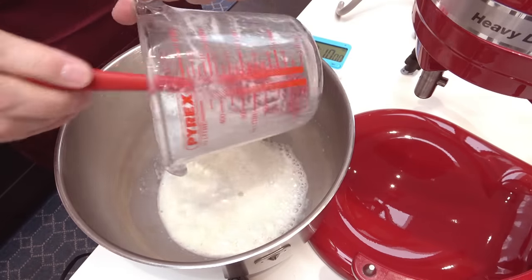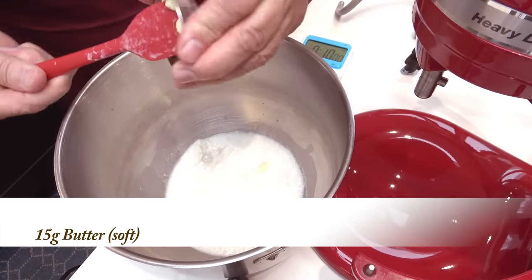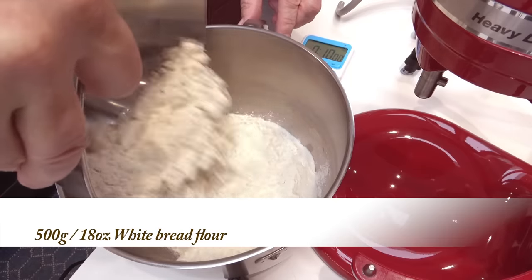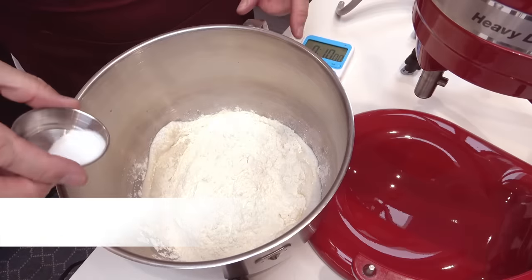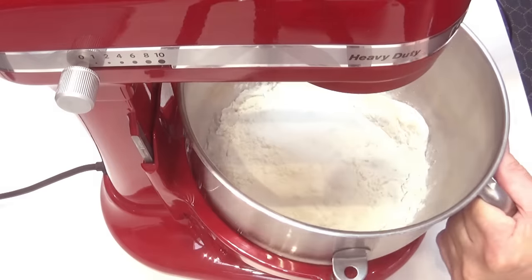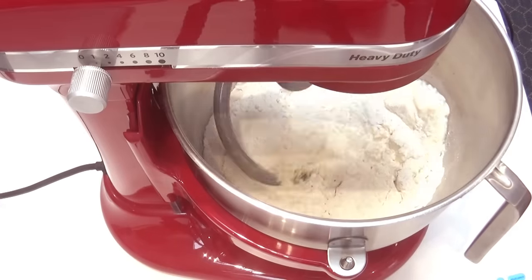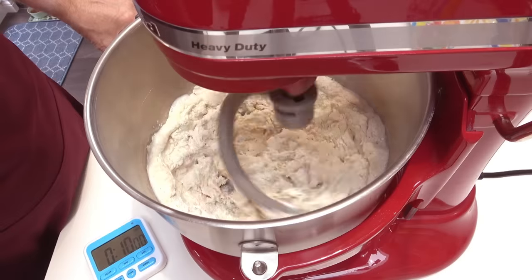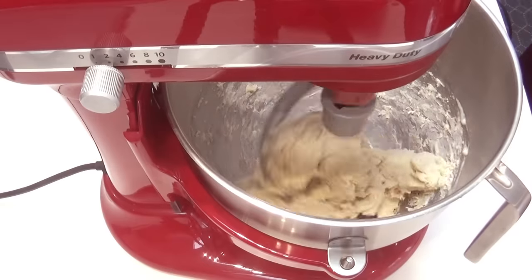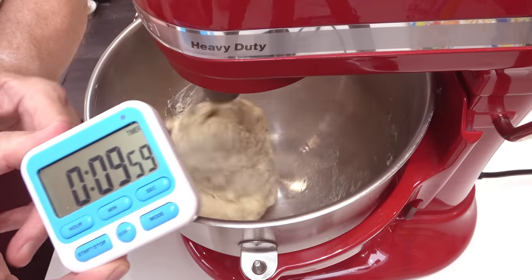First off, I'll add the liquid to the bowl. Next to go in is the softened butter. In goes the white bread flour. Finally add the salt. If you are mixing this by hand, add everything to a bowl, mix it all together, turn it out onto your worktop and hand knead the dough for at least 10 minutes until you have a nice smooth dough. I'll bring that all together and once everything's combined, I'll knead the dough for 10 minutes.